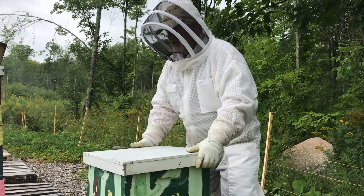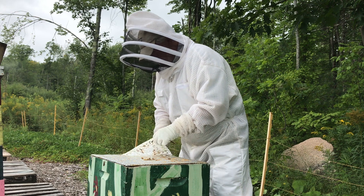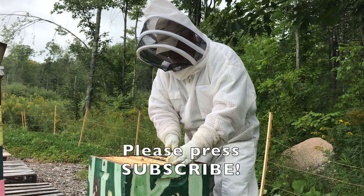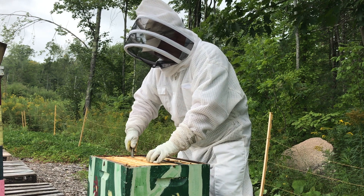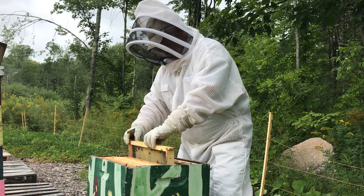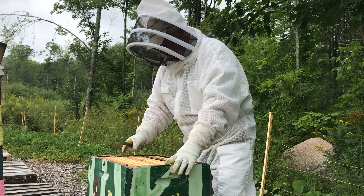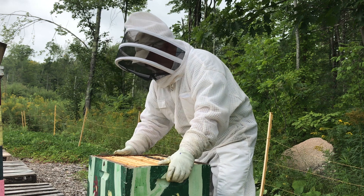And if we do, we'll start looking at other colonies too. I put a super up here for them to move into — I don't know if they've done anything with it yet. Not a great deal going on here yet, but let's have a look and see if we can see anything going on down here.